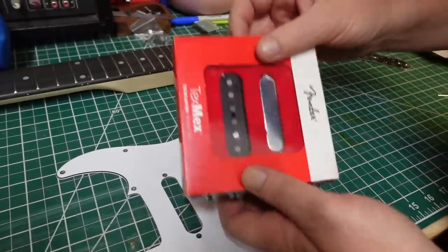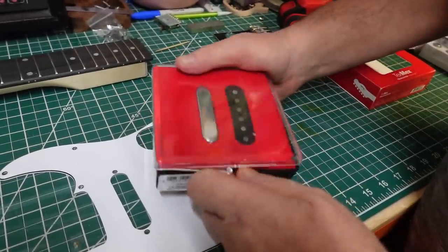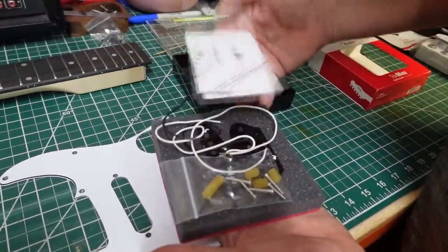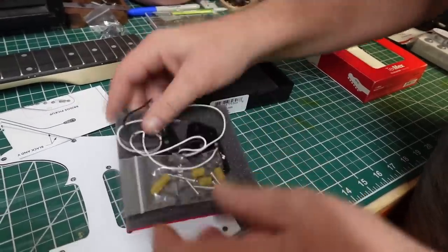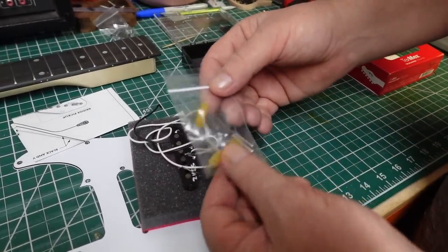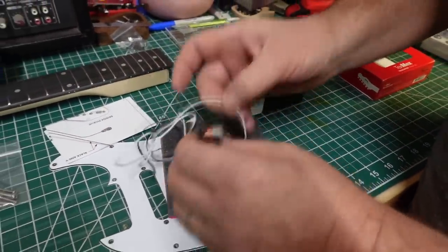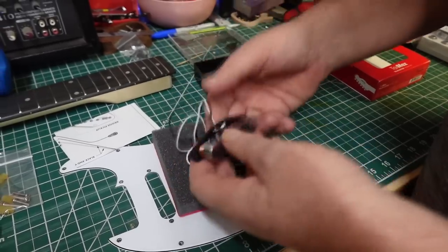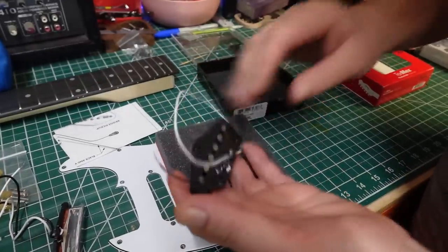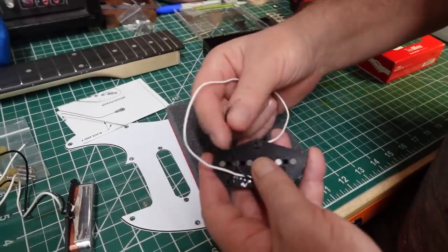Let's open up these pickups and see what we got. These are the Fender Tex-Mex — they were only $79 on Amazon. It comes with a little wiring diagram. I really like these little rubber pieces instead of springs — they're just way cooler. These guys have some heft to them. No tape — straight copper on the metal. He's nice and hefty too. Wow, look how short that wire is — the guy must have been mad. They must have cheated him out of his lunch break or something.